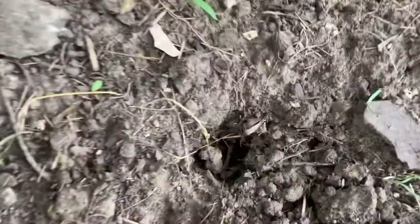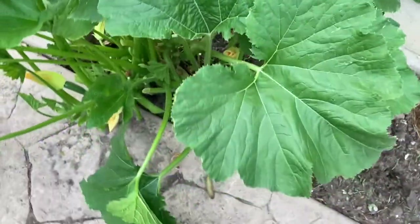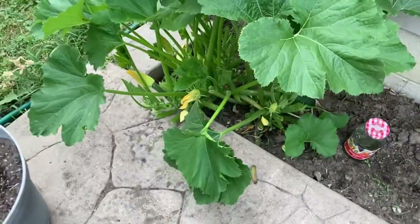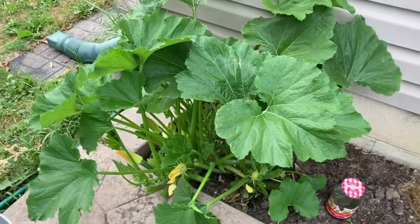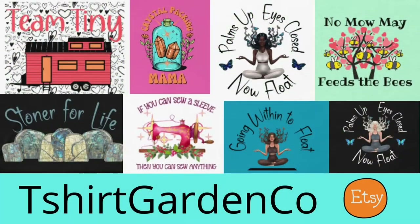I do have a little ground hole here — moles are constantly in here. I don't know if they're disturbing the roots underneath this plant. But that is the situation thus far. Check out my Etsy shop, T-shirt Gardening Company, featuring gardening, sewing, tiny house, and zen meditation designs — link in the box below.